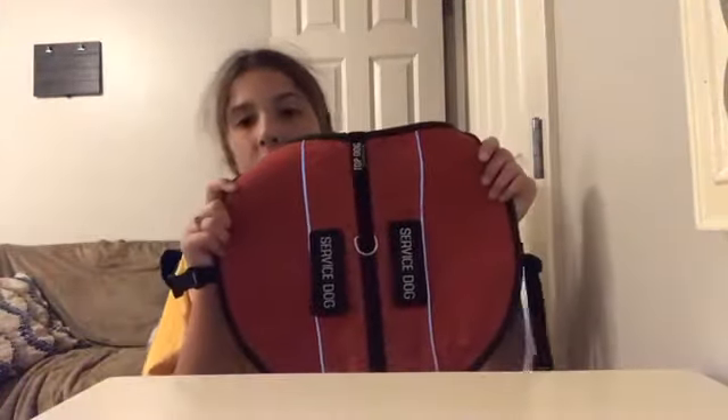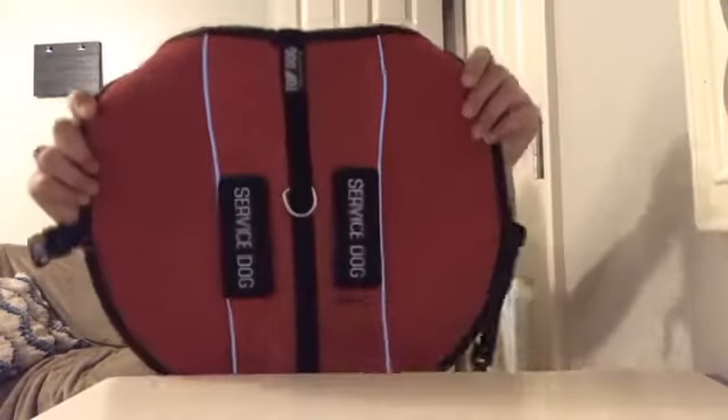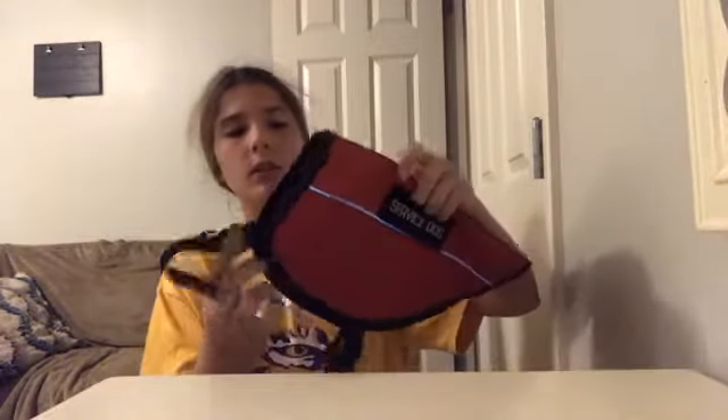Next we have the same vest but without patches — it came without them and is a lot cheaper with a cheaper D-ring. This is probably the vest we don't use the most; we've only used it about two times. It has velcro on each side but just isn't used as much.